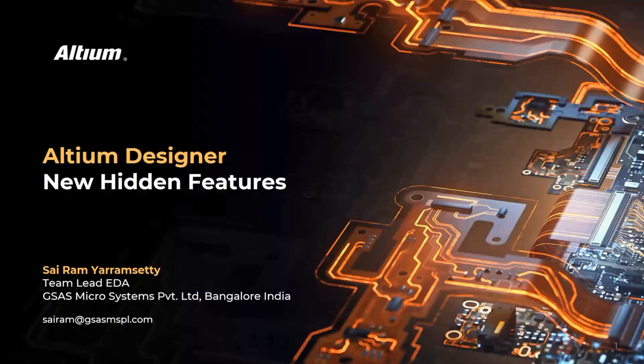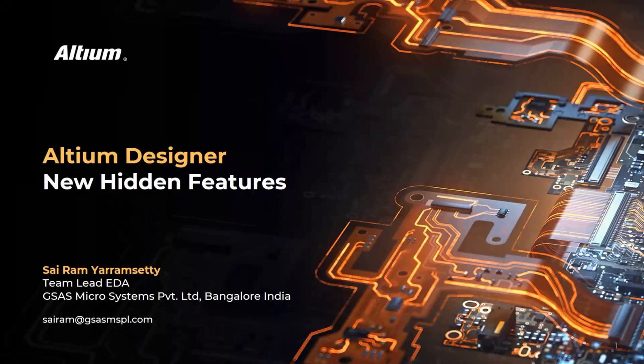Good afternoon, thank you for joining today's webinar on discovering hidden features in Altium Designer. These sessions are recorded and we'll be sharing the recording soon. If you have any questions during the presentation or demonstration, please write in the chat. Let us get started.